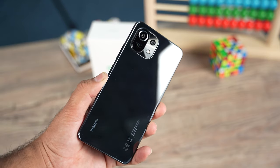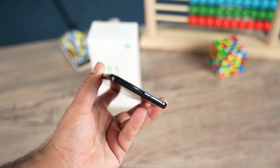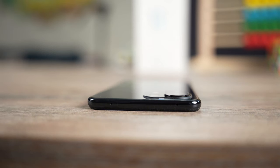Built out of glass, it's protected by Gorilla Glass 5 on the front and back, sandwiched with a plastic frame. The phone has its primary speaker, USB-C port, and mic at the bottom along with a hybrid SIM card slot, and a fingerprint scanner embedded into the power button and volume rocker on the right side, IR blaster and secondary mic at the top, and nothing on the left.